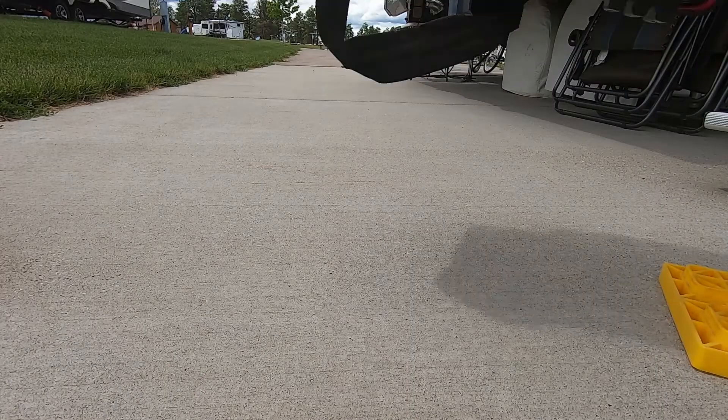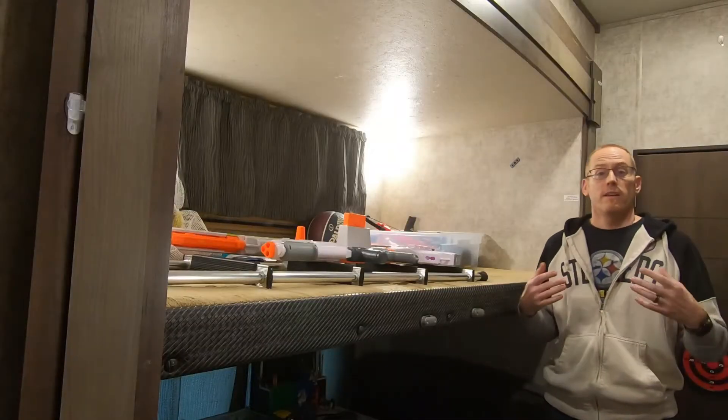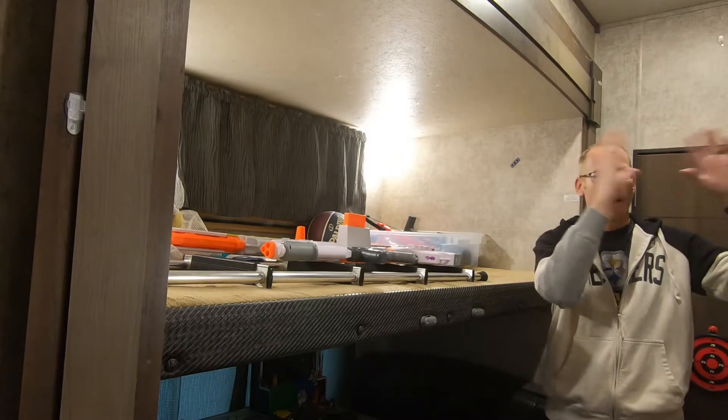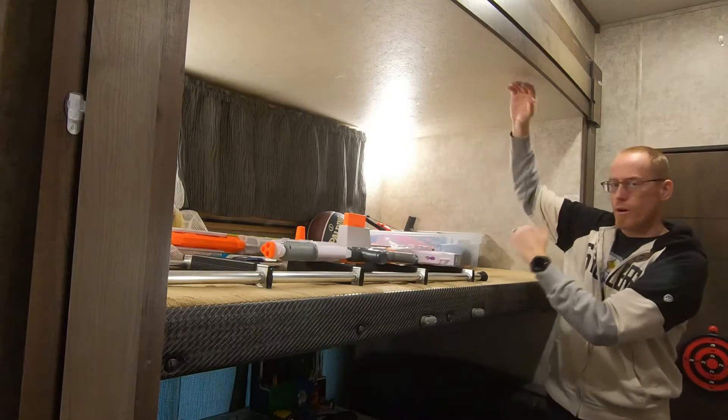So we're going to show you today how we got from this to this. Now that we've made this change, Simon has plenty of room to roll around and hang out up on his bed and not be so cramped in this small space.